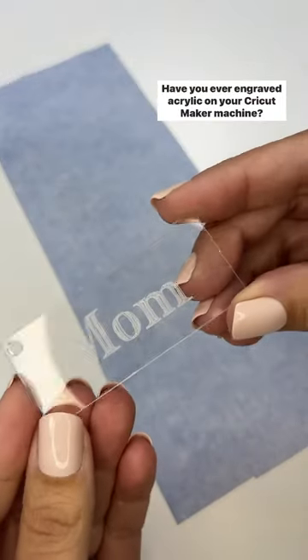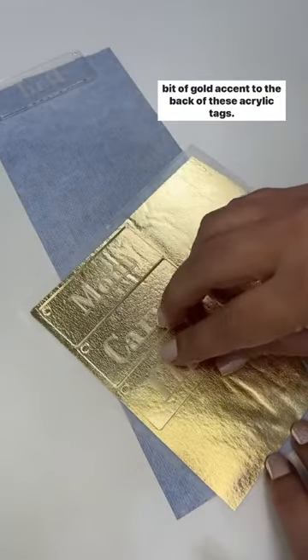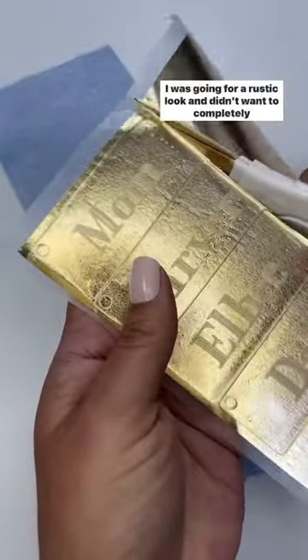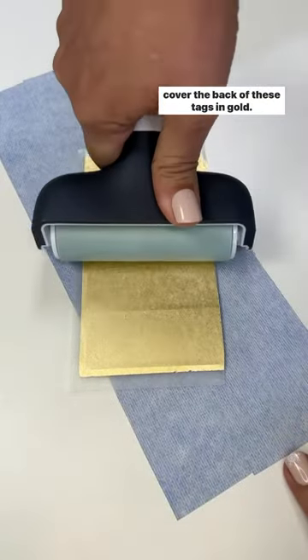Have you ever engraved acrylic on your Cricut Maker machine? I just tried this the other day and wanted to add a little bit of gold accent to the back of these acrylic tags. I was going for a rustic look and didn't want to completely cover the back of these tags in gold.